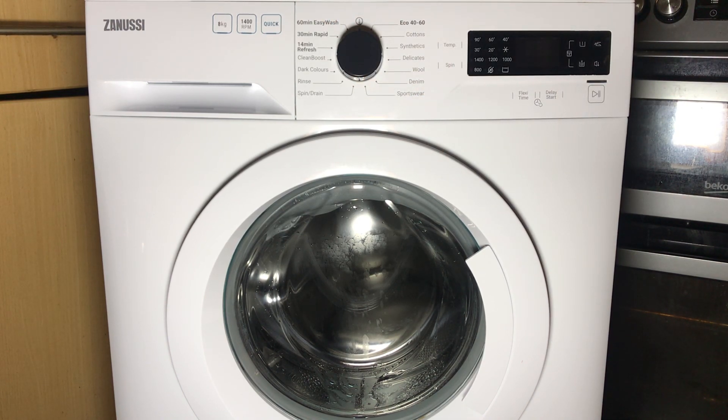Quick disclaimer: service mode is a tool used for diagnosis and fault finding only, and it's mainly to be used by engineers. However, if you have a bit of know-how you can use it to help determine the cause of a fault in your appliance. I will not be held liable for any damage to your appliances as a result of following this tutorial. Service mode is under no circumstances to be used with clothes or anything else in the drum.